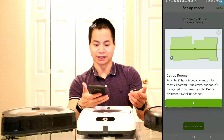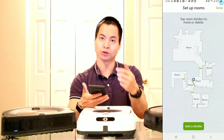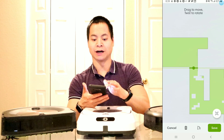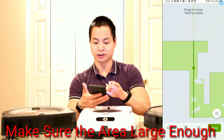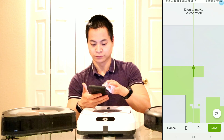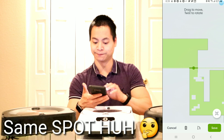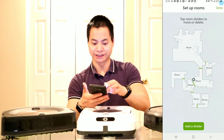Once that's saved, you can actually create different areas within the map. You may notice that the app actually tries to create areas but you can always readjust those. For example, I can move it up or down and I can rotate it left to right by using this handle. You can see how I can change it. Then once I have an area, just go ahead and click save. If the area is too small you might want to try to make it a larger area.